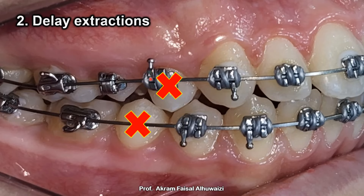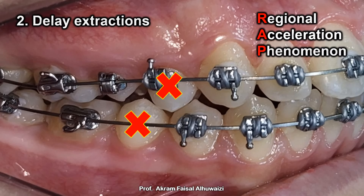Another benefit is that we can loosen the premolars for easier extraction by putting brackets on them. And last but not least is the regional acceleration phenomenon, which means that when you extract the teeth just before you're ready to retract, the trauma created by extraction increases bone cell activity, which in turn increases the speed of tooth movement.